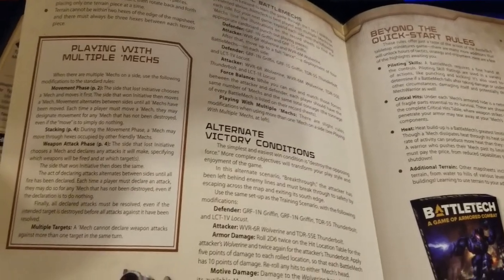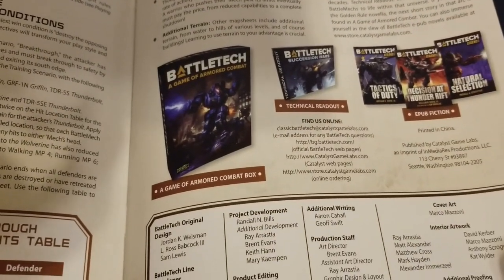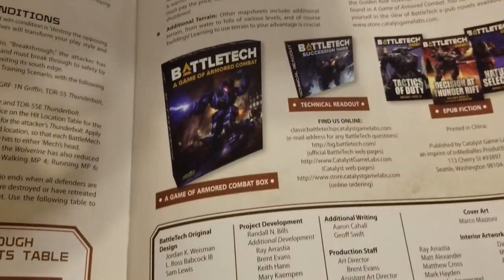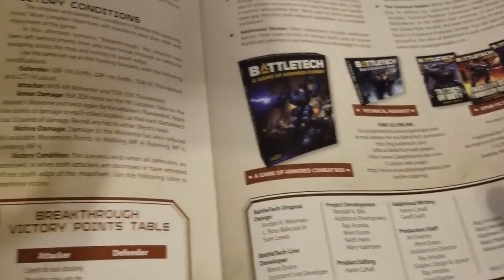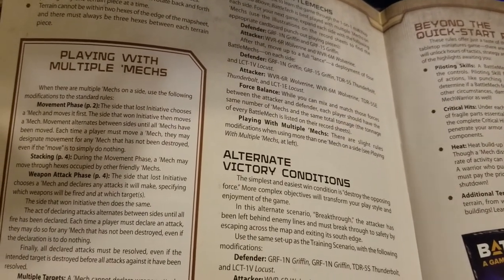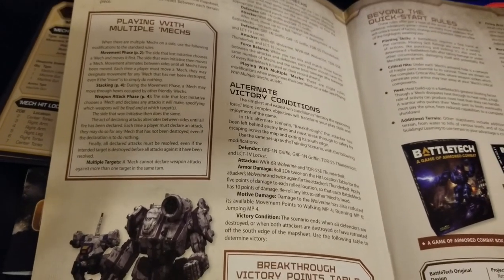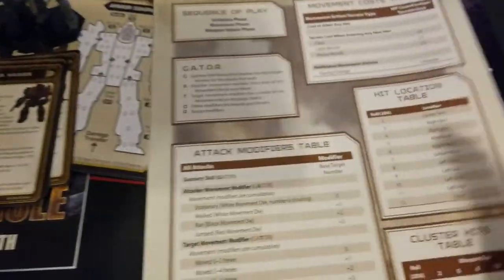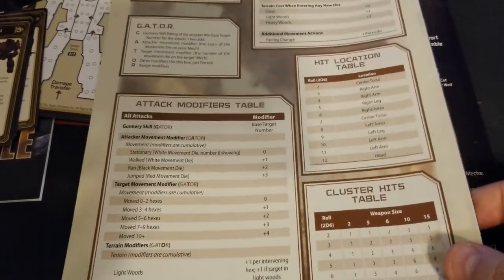The quick start booklet covers different victory conditions, a lot of the basics, and then where to go beyond that, including suggested next purchases. You can definitely go down the rabbit hole with BattleTech — there's so much out there because the game has been around so long. It can be a little bewildering at first, so they do provide good suggestions. Hopefully you're in an area with a gaming group with veteran players, and there are all kinds of resources online, especially with the increased attention the game is getting.